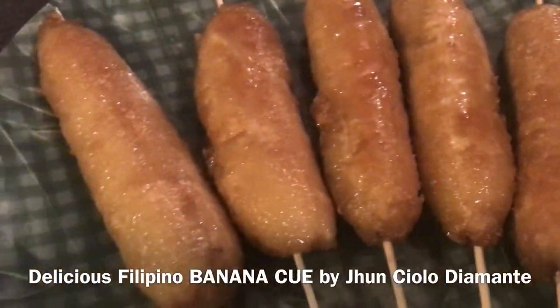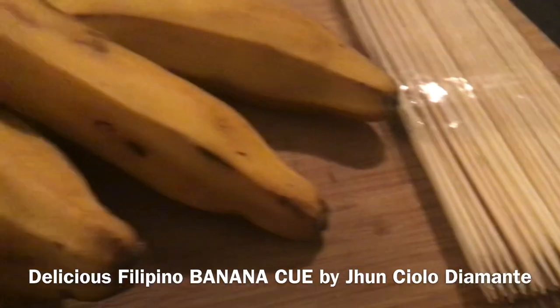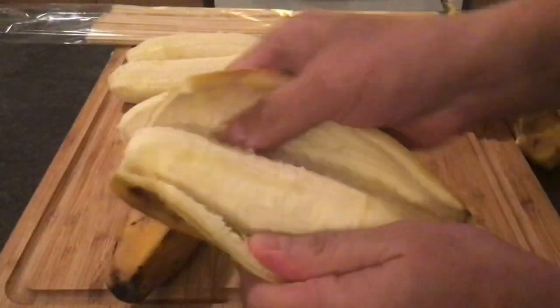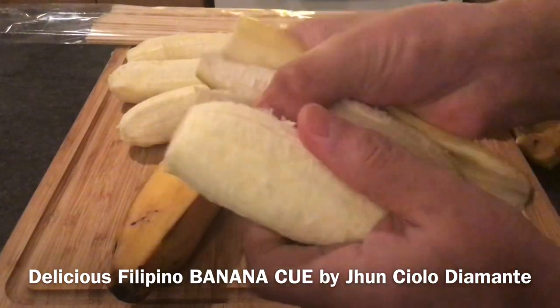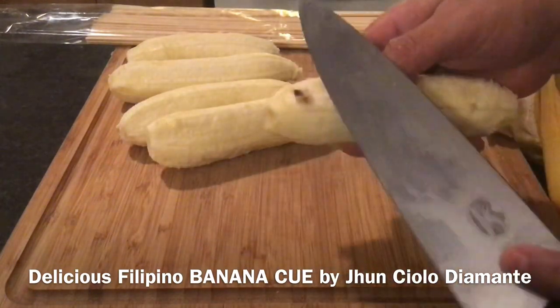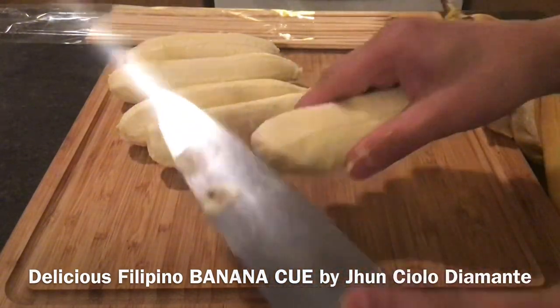Today we're gonna cook the famous Filipino Banana Cue. We're gonna use five ripe bananas. It will be better if we can find the Saba bananas from the Philippines, however since it's not available here in North America, I'm using bananas from South America.